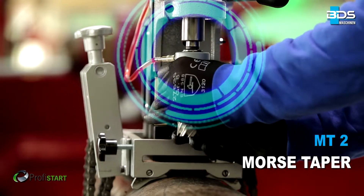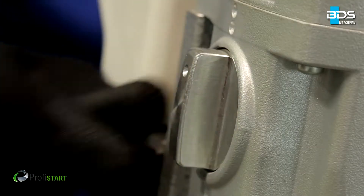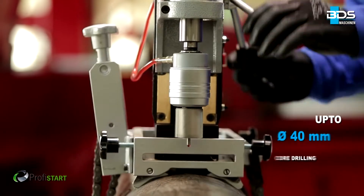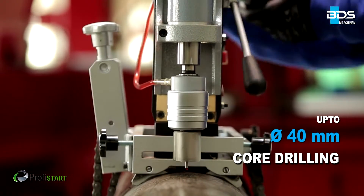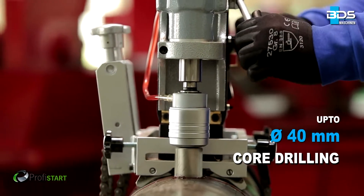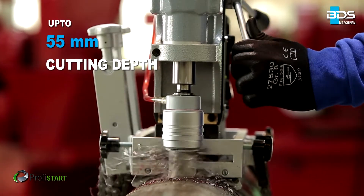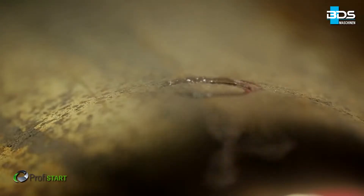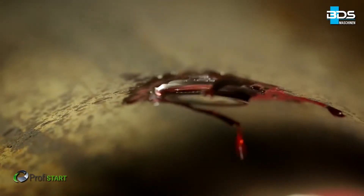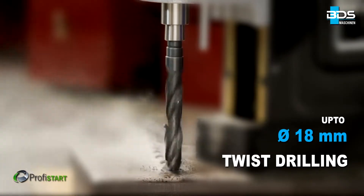The MAB455 equipped with Morse Tapper II. The MAB455 magnetic core drilling machine drills up to 40mm diameter core drilling with annular cutters, drilling up to 55mm cutting depth. With Morse Tapper II, drilling up to 18mm with twist drills.